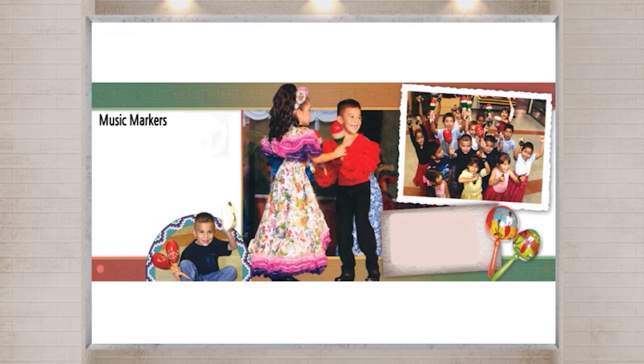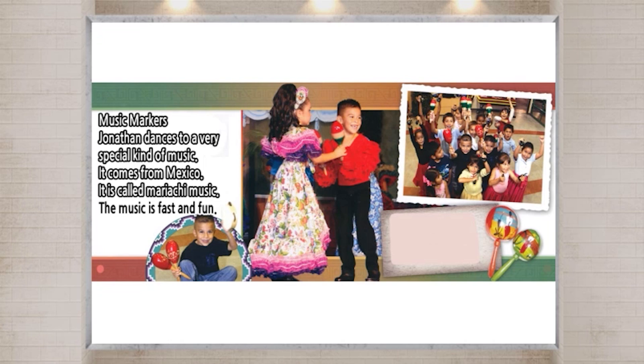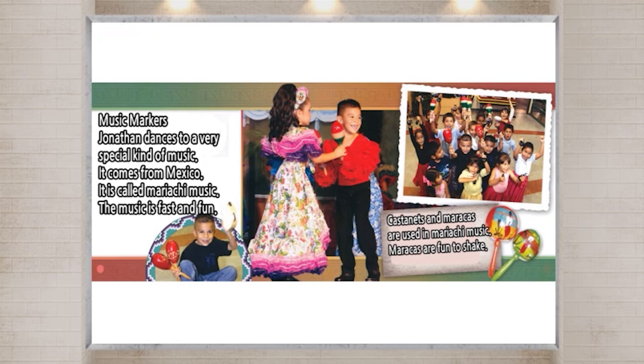Music makers. Jonathan dances to a very special kind of music. It comes from Mexico. It is called mariachi music. The music is fast and fun. Castanets and maracas are used in mariachi music. Maracas are fun to shake. They are fun to make, too.